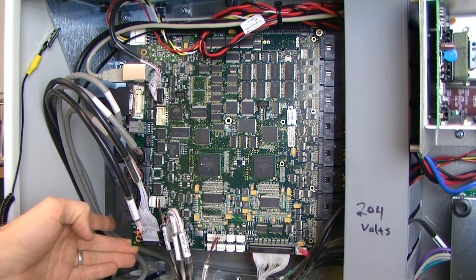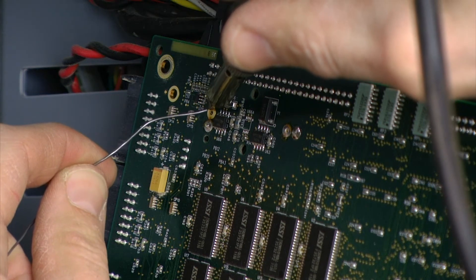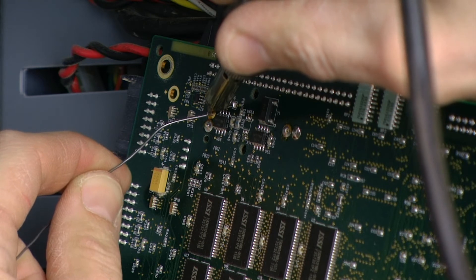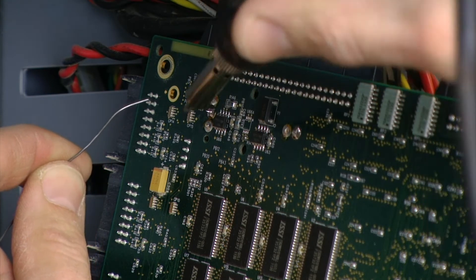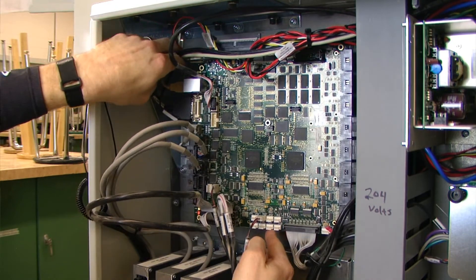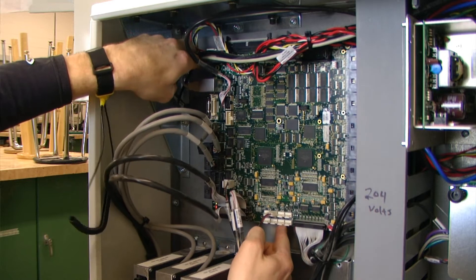Having placed the battery holder in the correct location and in the correct direction, the leads will be visible through the back side of the board. You want to apply just a little bit of solder to form a good connection and hold the battery holder in place.